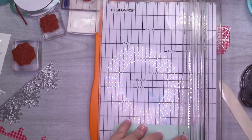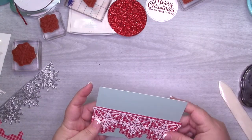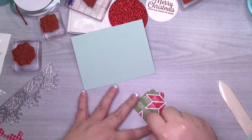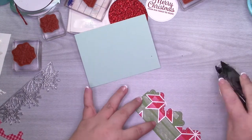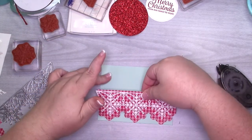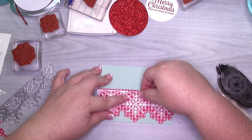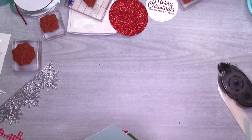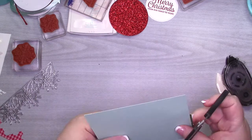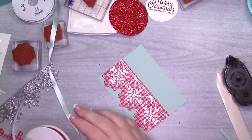So I cut down this extra piece of Pool Party to four by five and a quarter, and that's where I'm going to build my focal panel. I'm going to adhere this using some snail. Isn't that cute paper? I love it — the whole suite is cute. I'm going to flip this over, cut off the edges, and then use some washi tape to add our ribbon and our trim — you guys have seen me do this before.